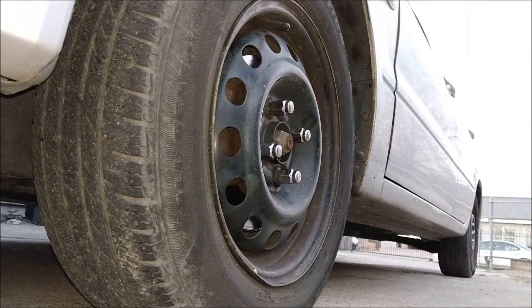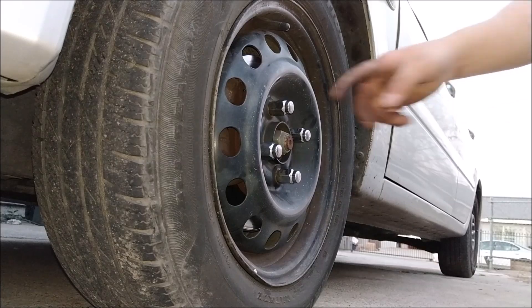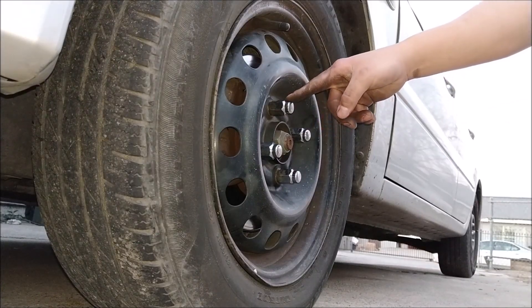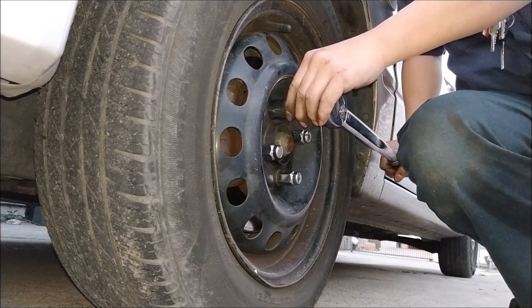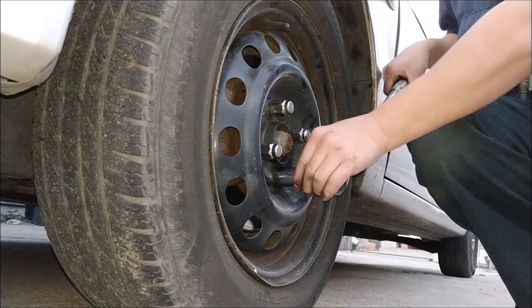We're going to torque down your lug nuts. The torque spec is 73 plus or minus 8 foot-pounds. Just remember to tighten your lug nuts in a criss-cross pattern.